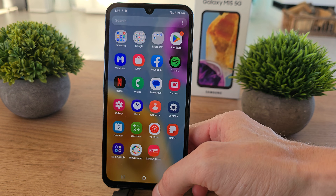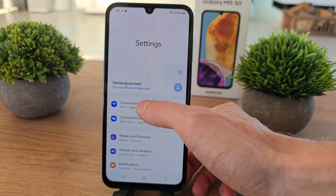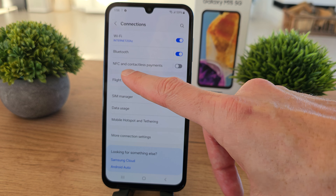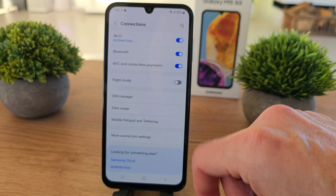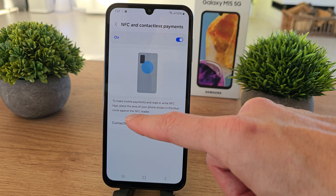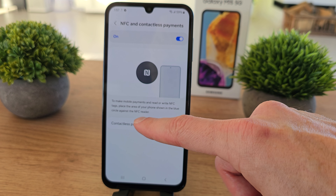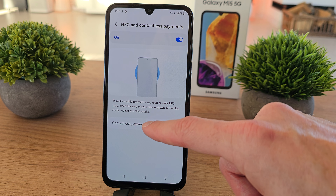To enable it, slide up, go to settings, and there is a connection here. As you see, we have NFC and contactless payment. You can enable it. You can click on it, and as you see, to make mobile payments and read or write NFC tags, place the area of the phone shown in the blue circle against the NFC readers.